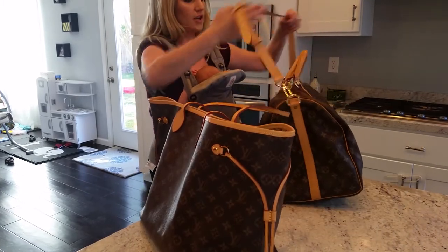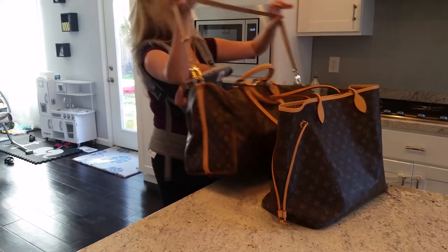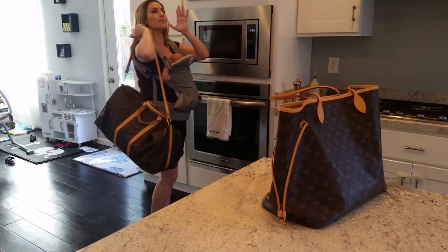I'll put some stuff in here just so it can fill out, because it is really hard to keep its shape.